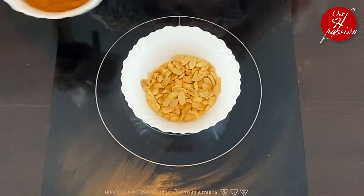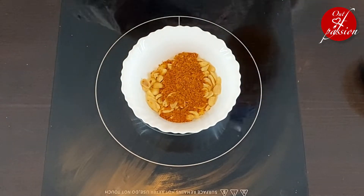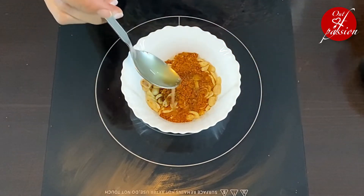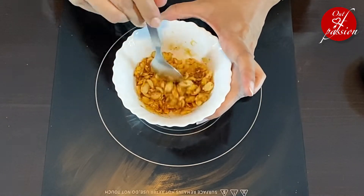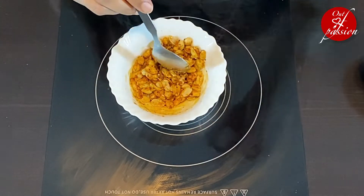While the dabeli filling is cooling, we will make an ingredient that gives the dabeli a crunch — masala peanuts. This is half a cup of peanuts which I have roasted. Now I will add 1 teaspoon of dabeli masala and 1 tablespoon of oil, and we will just mix it. Our crunchy masala peanuts are ready.